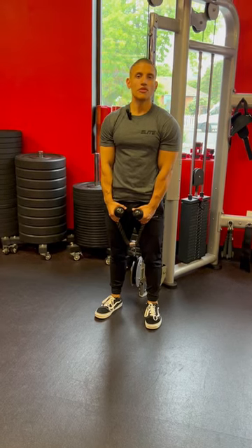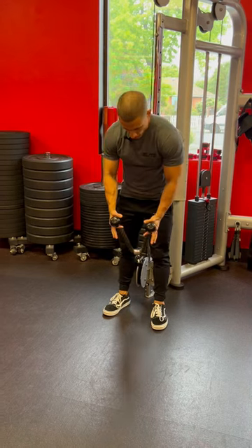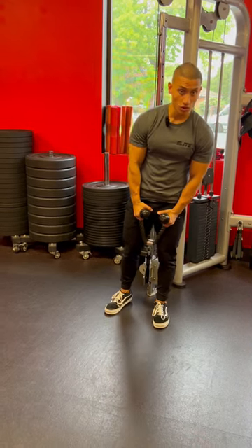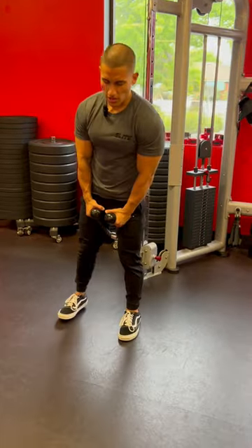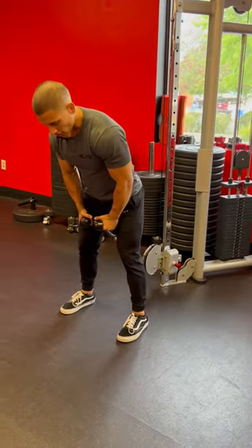A cable rope front raise is going to be working out the frontal aspect of your shoulders. You're going to grab a rope handle, attach it to the lowest pulley of your cable system, take about two to three steps forward, open up those legs nice and wide, slight bend in your knees, hinging at your hips.